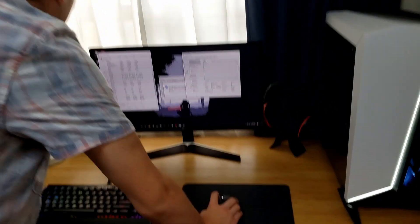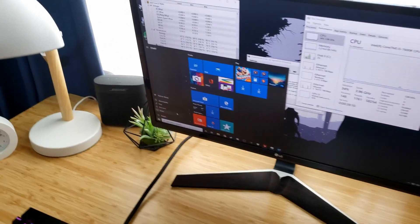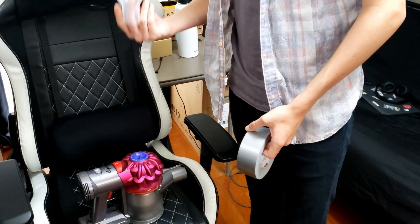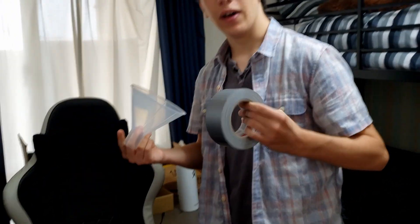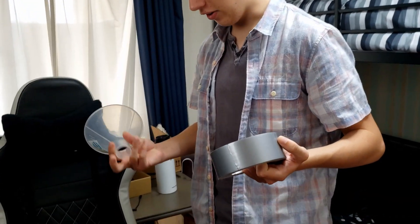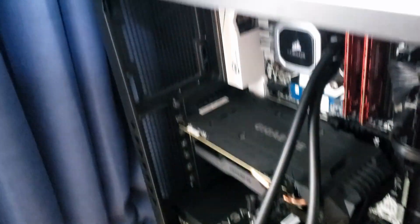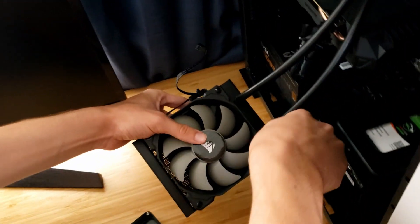We're going to go ahead and shut down the PC and uninstall the radiator, then strap the vacuum to it. I haven't put much thought into actually installing the vacuum onto the radiator, but I've got a funnel and some duct tape — what can't you do with a funnel and duct tape? Now that we've got the radiator out, we're going to find a way to jank the vacuum cleaner to it. I accidentally lost one of the screws, but that's no big deal. Going to take this fan off first and then replace it with the vacuum cleaner.